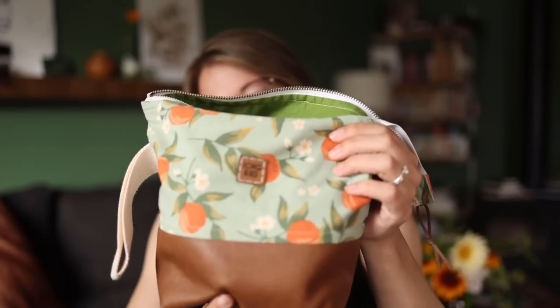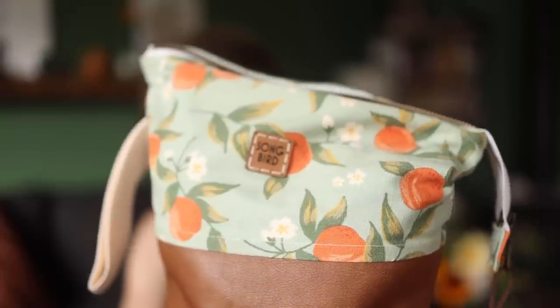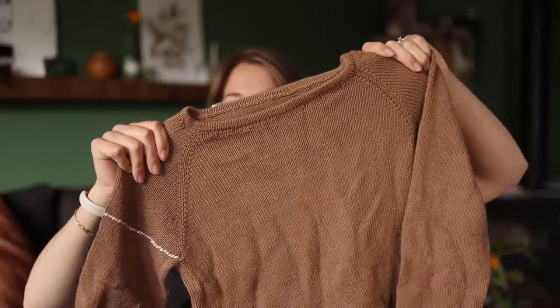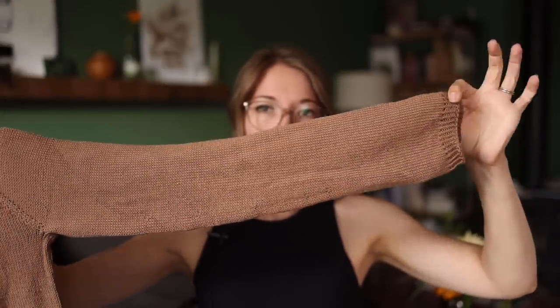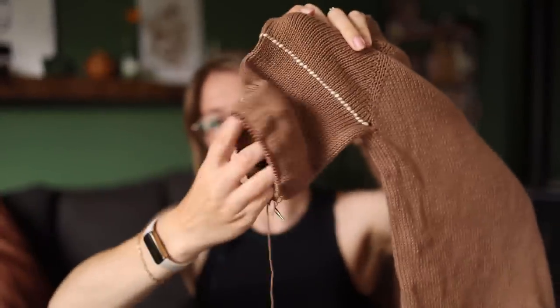Now let's get into all the things I've been working on. Let's start with this sweater living in my Songbird Handmade bag — you know it if you've been around here a while. In here is my cotton sweater, made out of Drops Saffron — it's a 100% cotton yarn. I've finished the first sleeve and started the second sleeve. I don't mind projects taking a long time, but something like a fingering weight cotton sweater — I'm kind of just done knitting it. I don't want to knit it anymore. I want to knit something new and fresh and shiny.